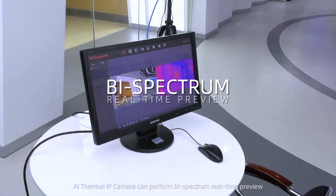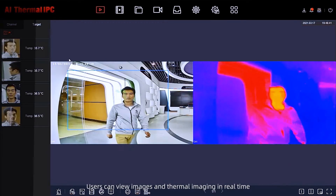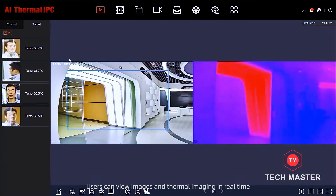Most importantly, the A.I. Thermal IP Camera can perform bi-spectrum real-time preview. Users can view regular images and thermal imaging in real-time.